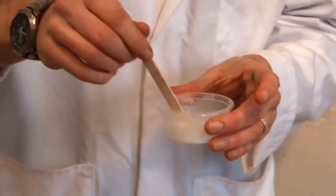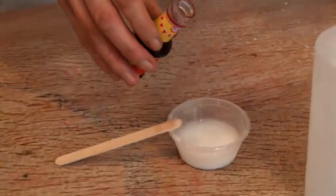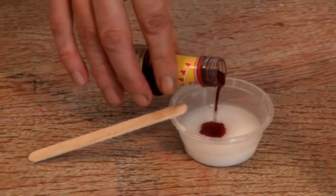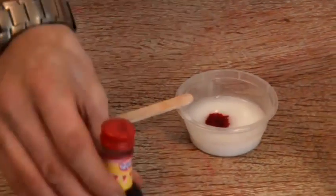Now we're going to add our colour. Because we've got a white start with the PVA glue, you do need to put in quite a bit of red, unless you want to end up with pink.